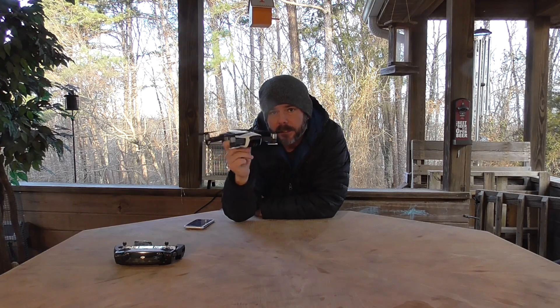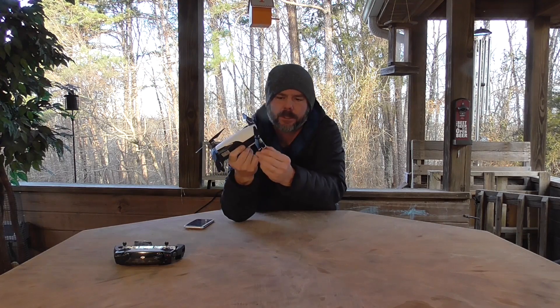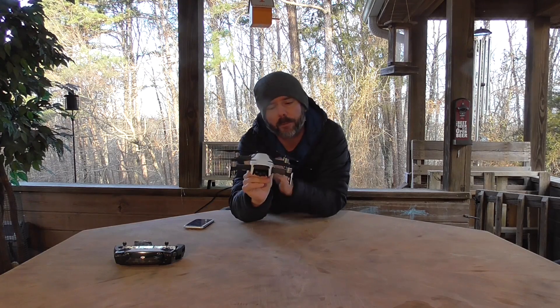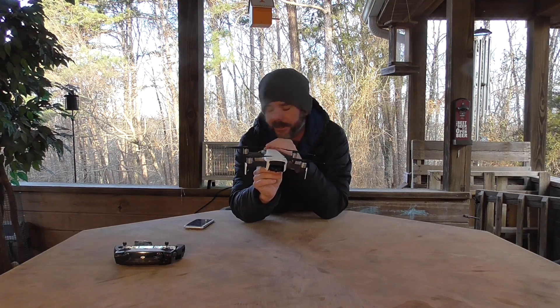Recently I had a flight, a little bit of a distance flight, where we were checking out the endurance and distance of the Air. Surprisingly enough, I had it in sport mode wide open the whole time and got about 11 minutes out of it.